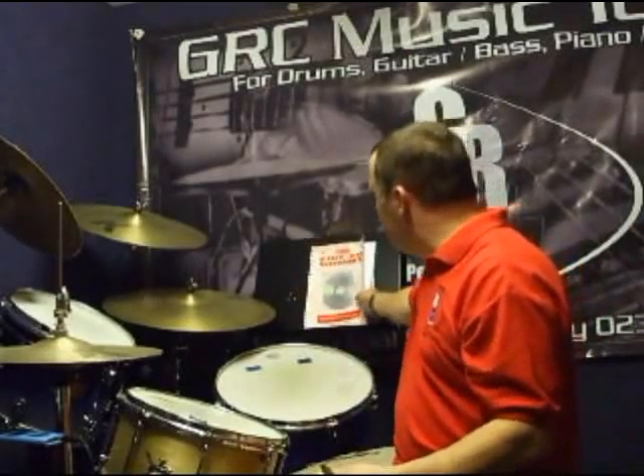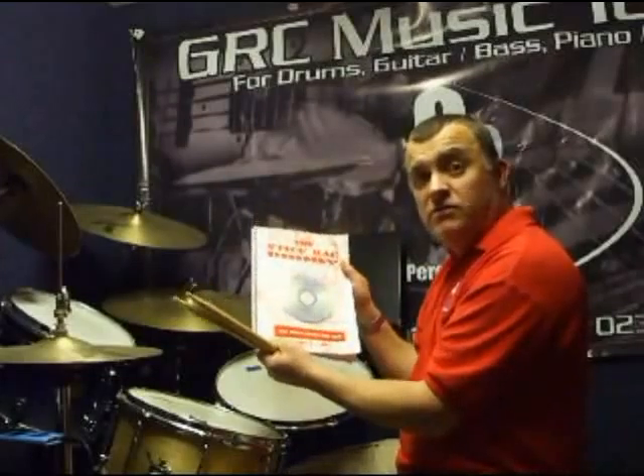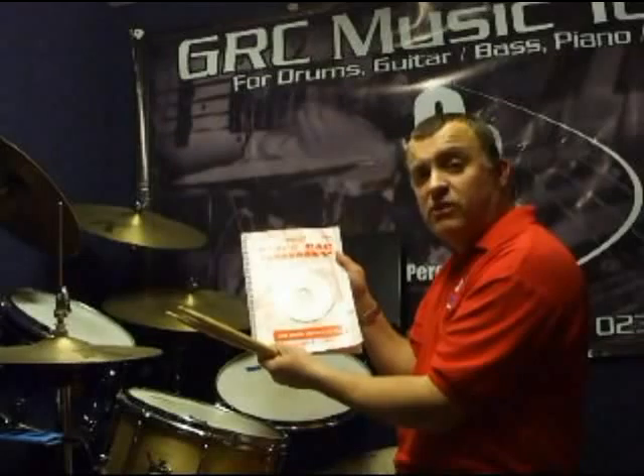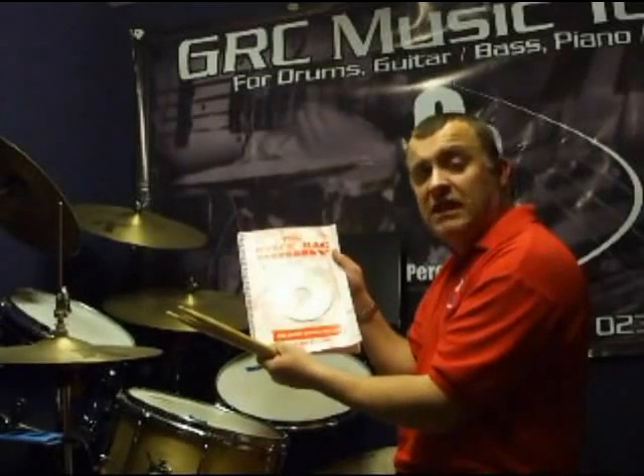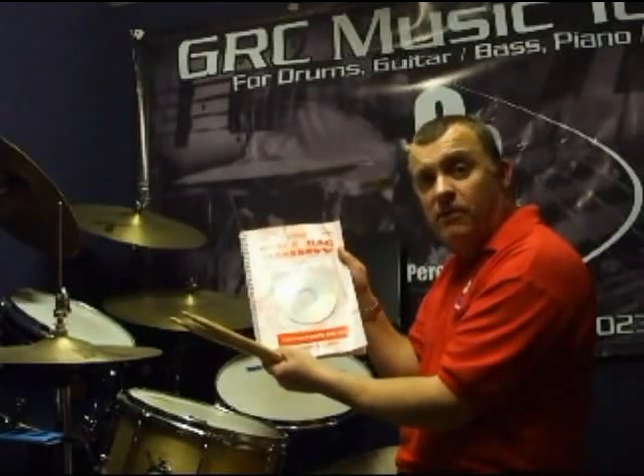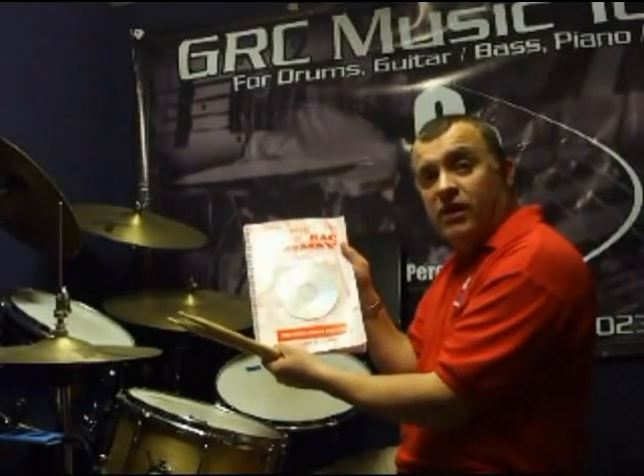Thank you — that's our first lesson on stick control. Enjoy. What you need to do is visit grcpercussion.com, which is my tuition website, or visit percussiondownload.com — you'll also find the link on grcpercussion.com — and you'll find the Ages of the Drums book, where you can download or purchase so it is posted to you. Download is a much better option because you get the book for 50% less, and you also do not pay any shipping. Please visit percussiondownload.com to follow up your Ages of the Drums. Thank you.